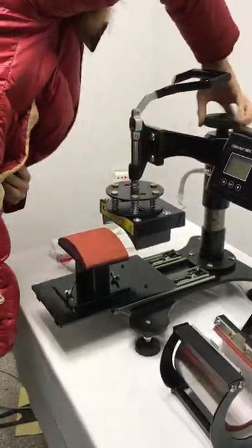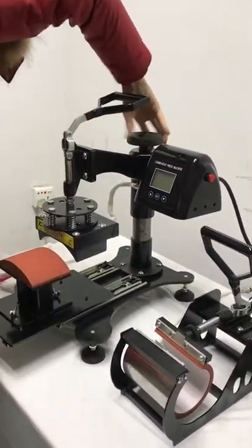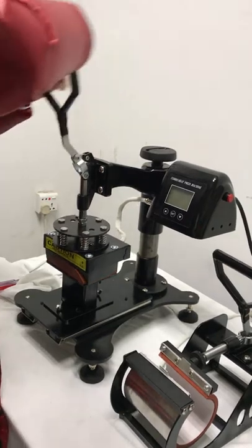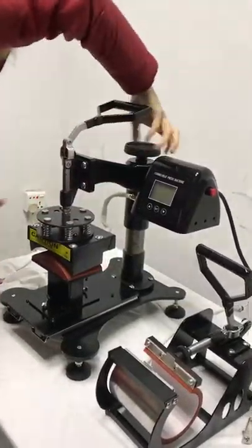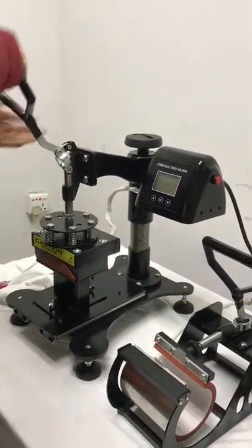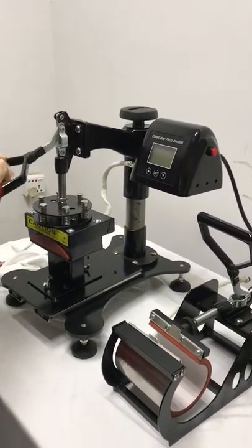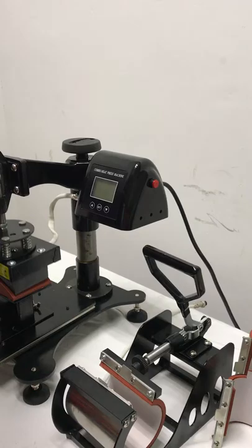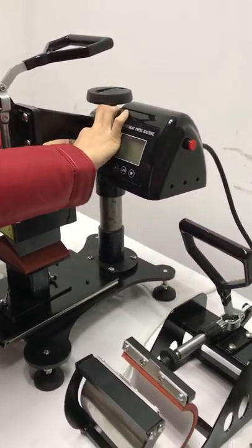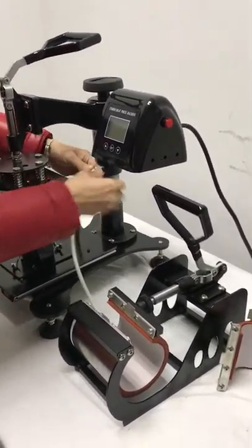First we need to loosen the pressure. Then we change to the mug attachment. First we need to loosen the pressure of this mug, and take off this aviation plug. This slot must be inside of this slot.